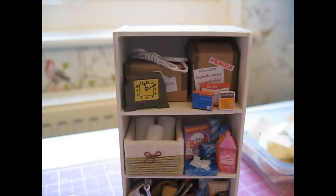That's the top shelf finished. I've also found a little box of light bulbs from our cupboard that I'm going to scan in and add.